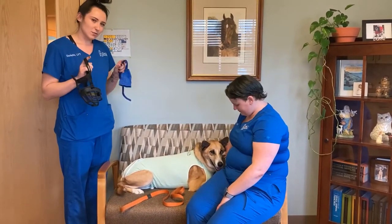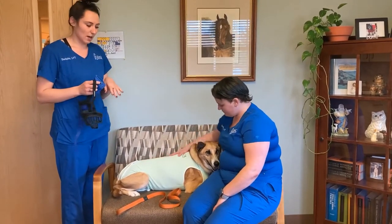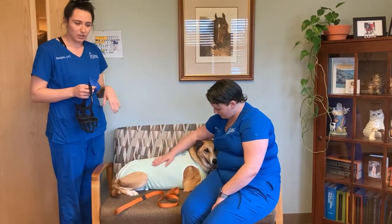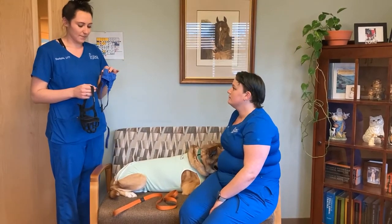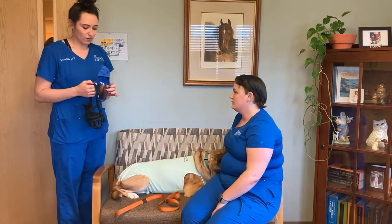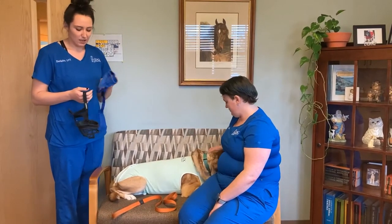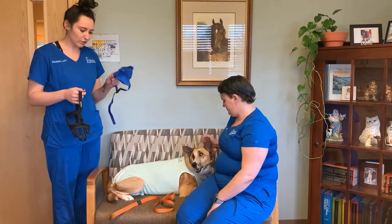With muzzles, a lot of people find them intimidating, but really what they are for is protection — for us, for you guys, and for the patients as well. It's really important that we use these when required, and also know that they're not intended to harm the dog. So I'm just going to show you how to put it on because they can be a little bit confusing.